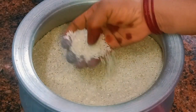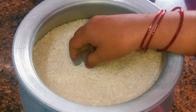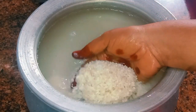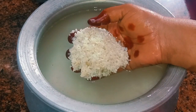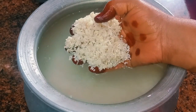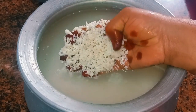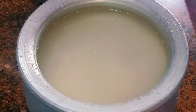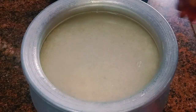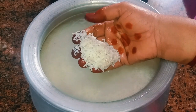Now we have to add 1.3 percent of the spot. We have to add 6.4 percent of the spot and add 6.5 percent of the spot. We add 3.3 percent of the spot. Now we have to add 6.5 percent of the spot. It is soft and is great.